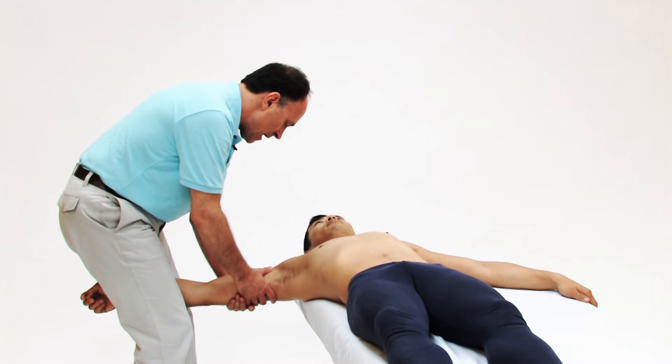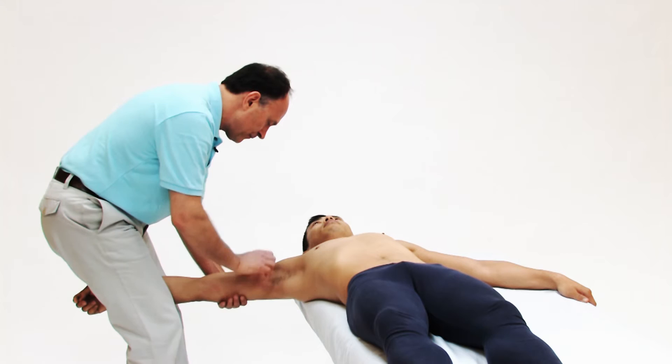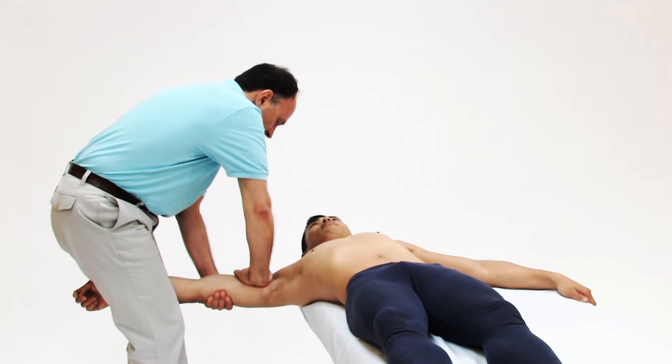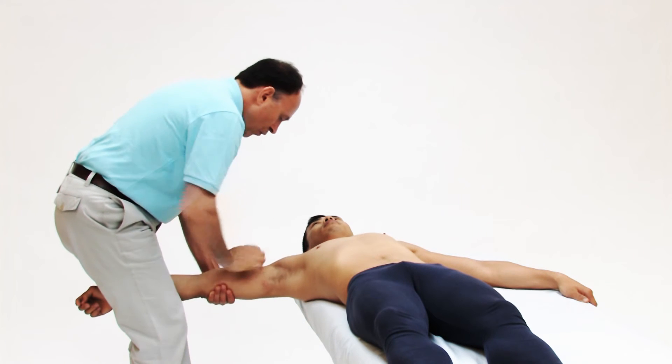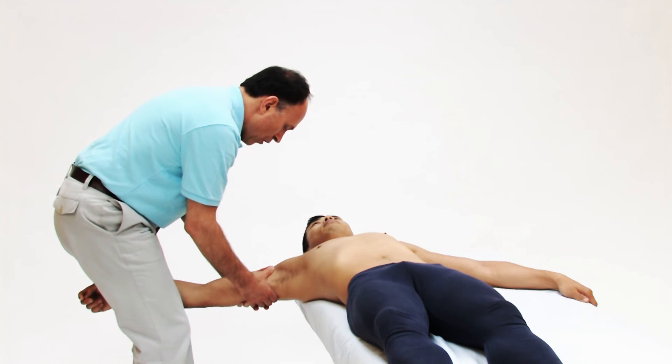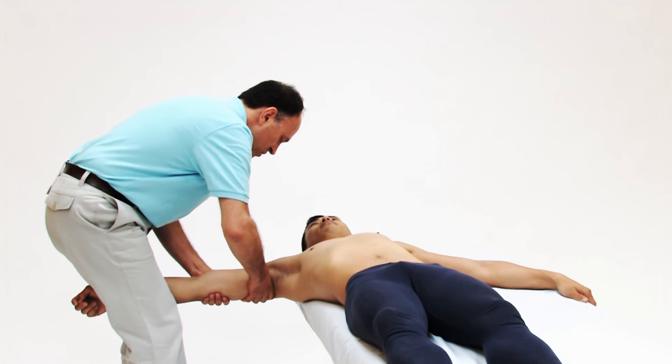So for example, I could perform traction and then do a posterior glide, or perform traction and do an anterior glide, or perform traction and do an inferior glide. So traction combines well with all of these mobilization techniques.